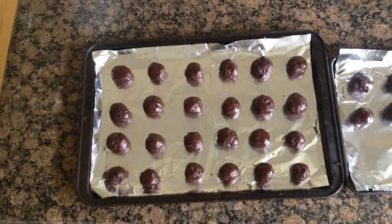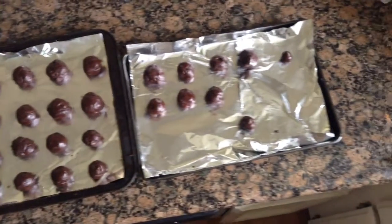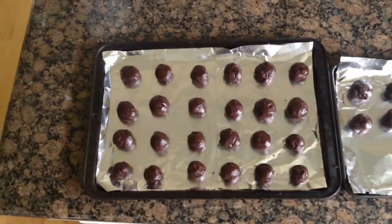As you can see, I actually ran out of parchment paper, so I am using foil. Foil still works, but parchment paper works the best.